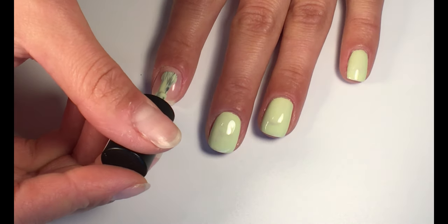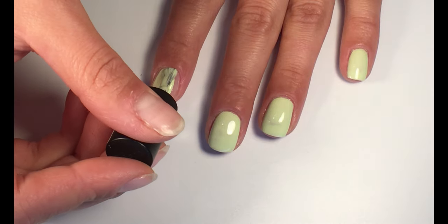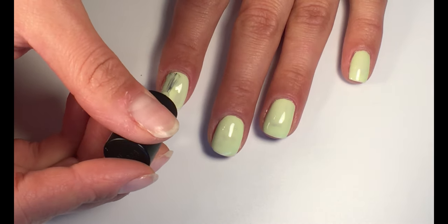Before any look I always apply base coat. Then apply light minty green nail polish.